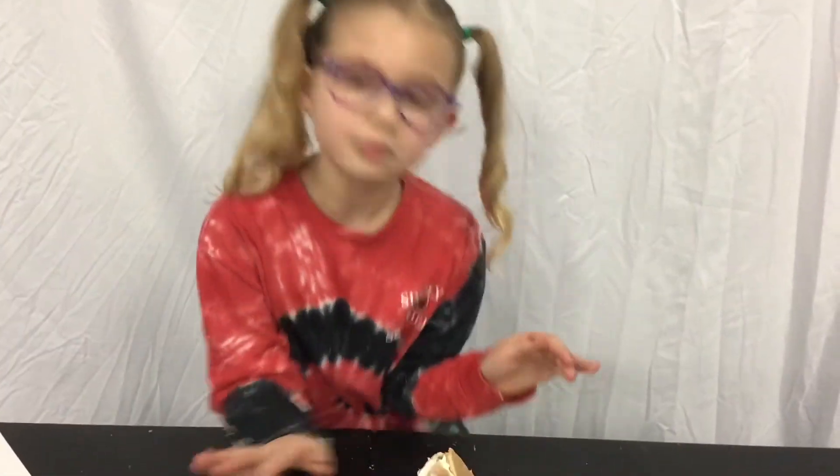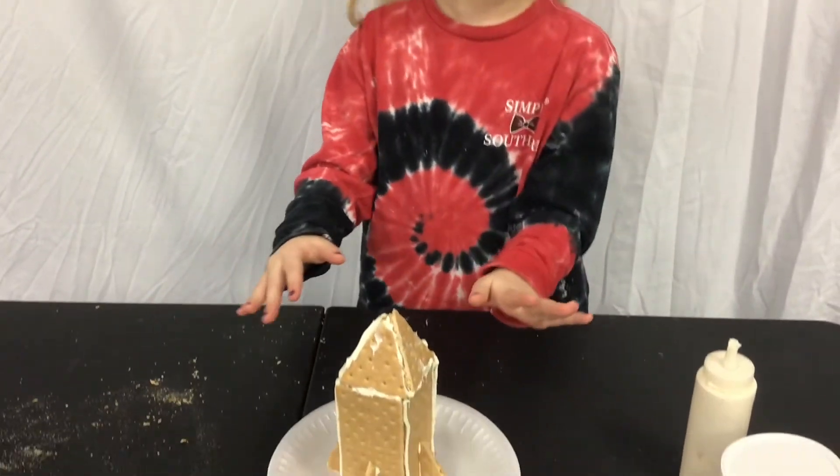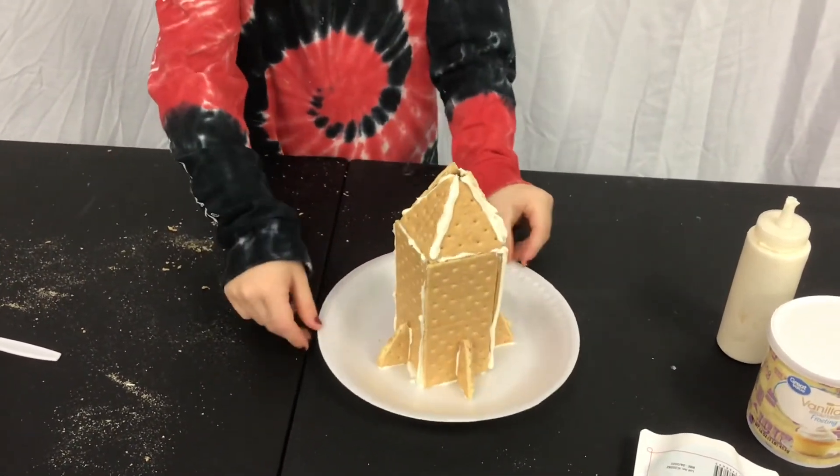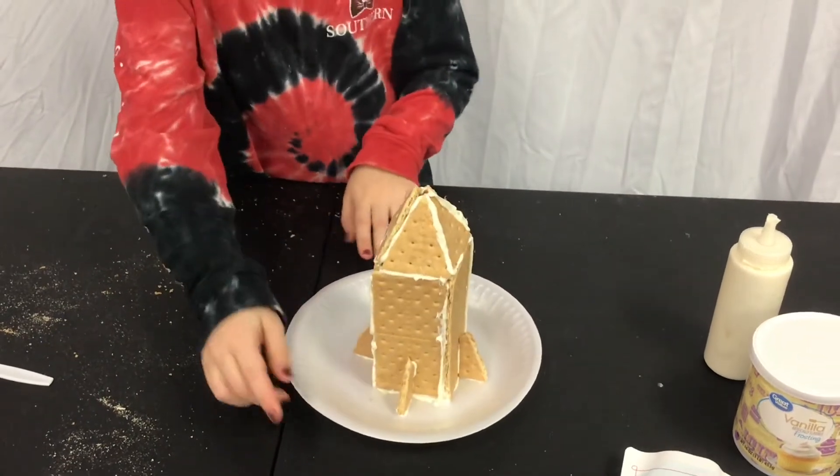As you can see, my first attempt definitely didn't work, but I tried. So now my mom is going to help me. My mom helped me finish building this — or rebuilding this — and it looks pretty good. I just wanted to show you it all, and look, this time we even got these.